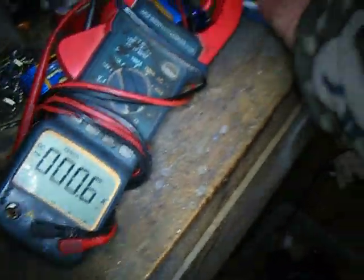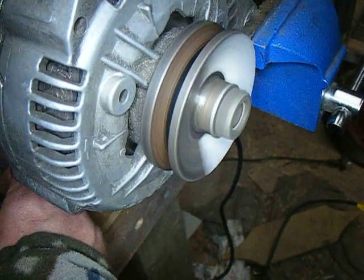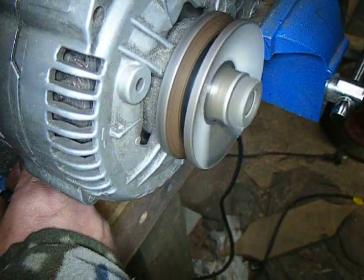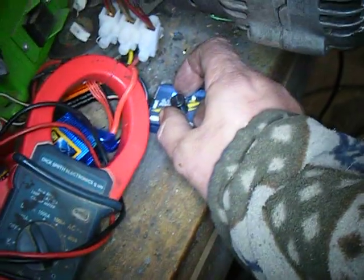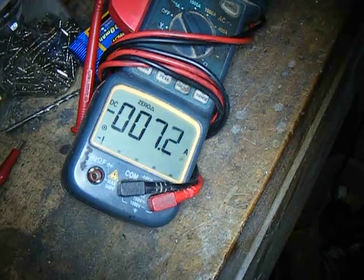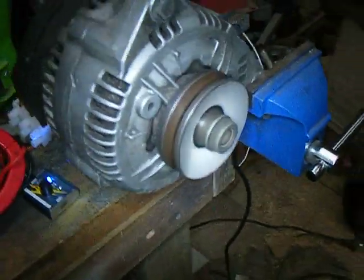Now as I rev it up, you'll notice it's actually going faster than in the previous video, and it's not draining very much current. Taking it all the way up as fast as this speed controller will go — that's as high as it'll go and it's only 7 amps. I've measured the speed at 6,000 RPM. Ain't that amazing?